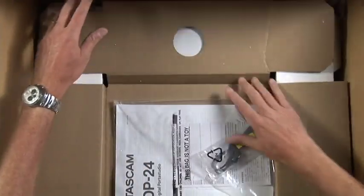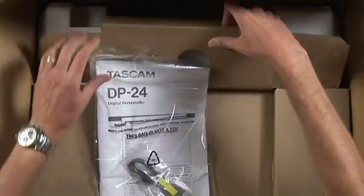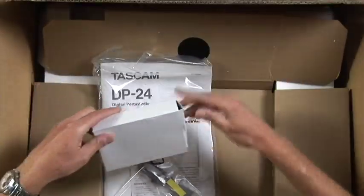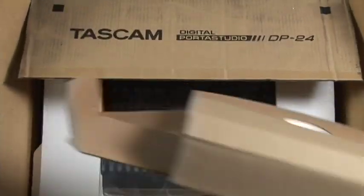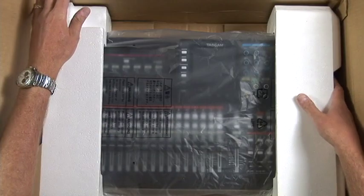We got a Tascam DP-24 digital portable studio, brand new, into the Pro Audio DVDs studio. Let's check it out. Inside we have a user manual, a USB cable, a power supply, and the unit itself.